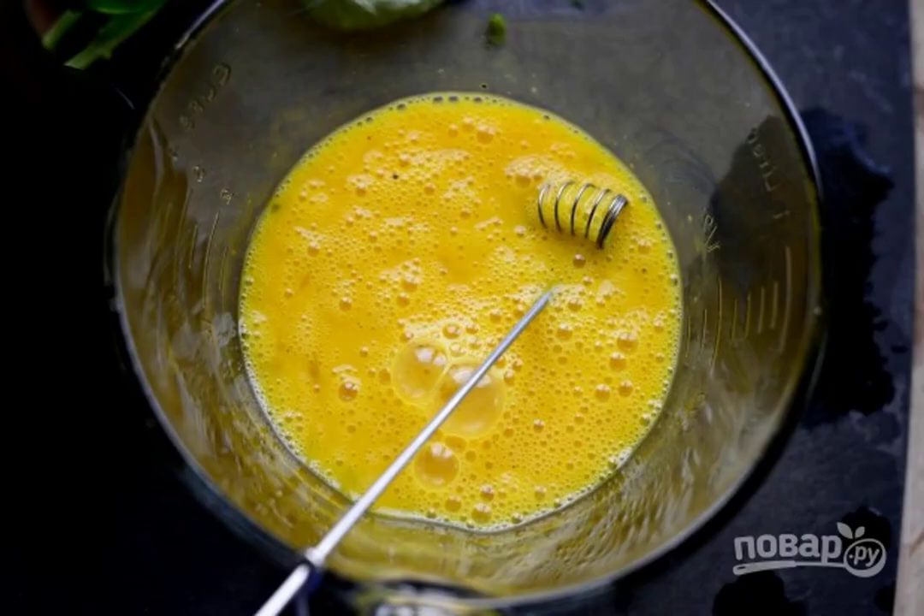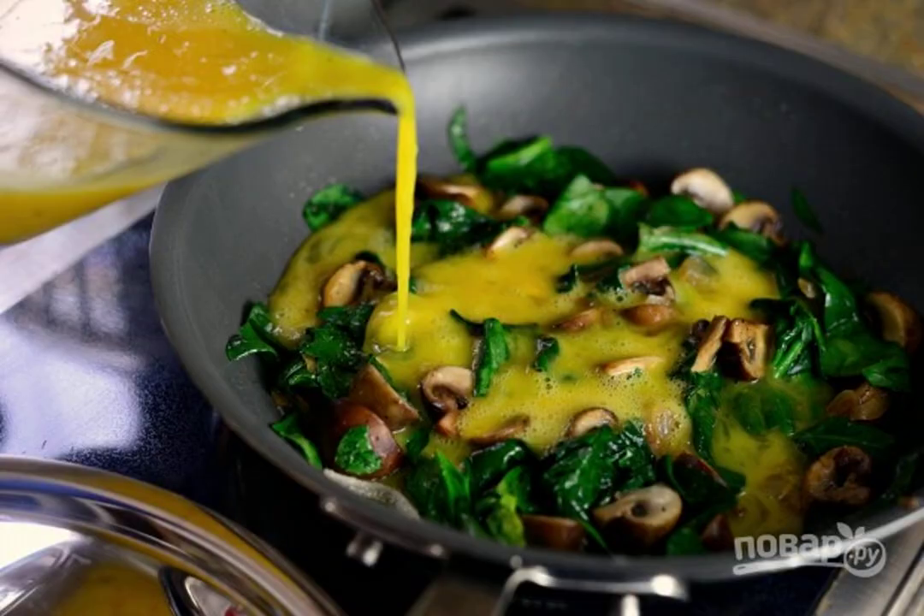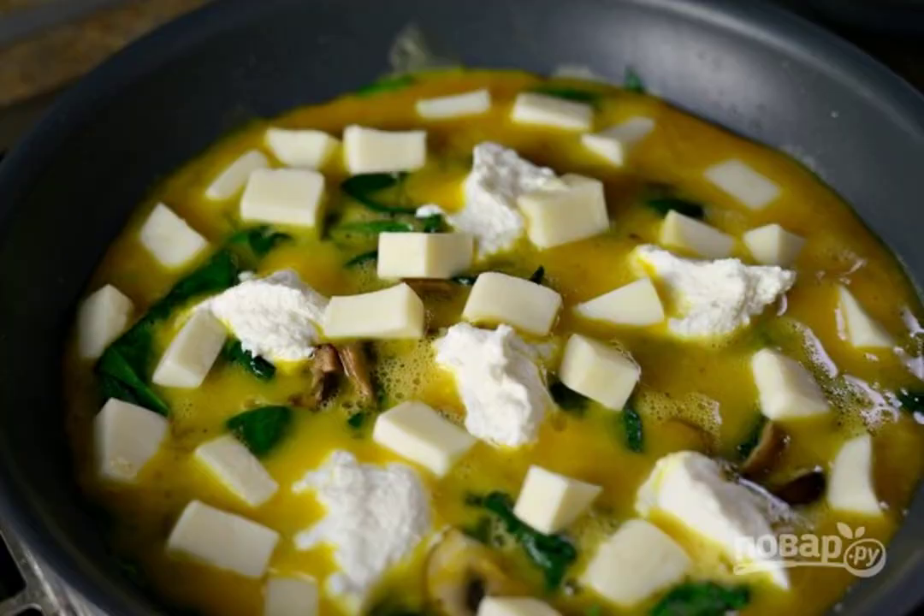8. Separately whisk the eggs with salt and pepper. 9. After that, add spinach to the pan. 10. Next, pour in the eggs. Add salt and pepper.